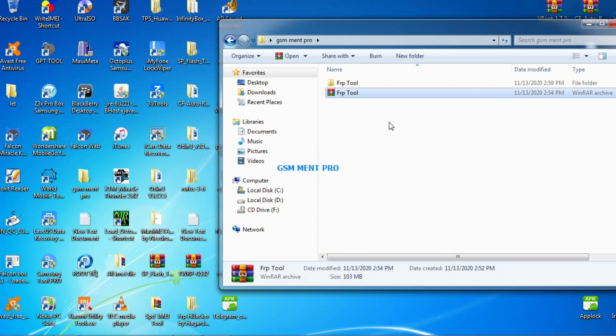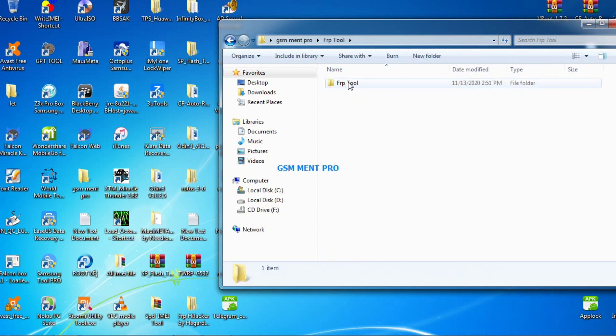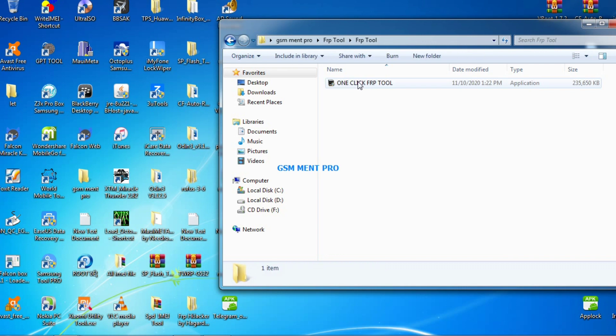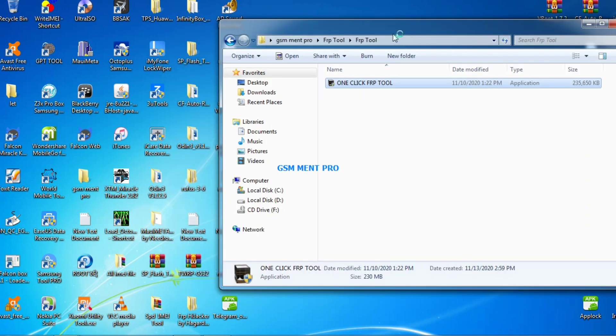The extracting process is finished. We will open the folder and run the app. We have to be patient and wait until the software opens. The extracting password is 1212.